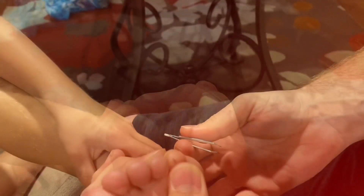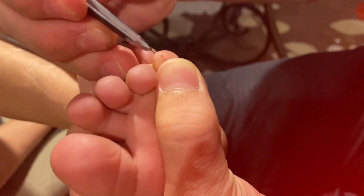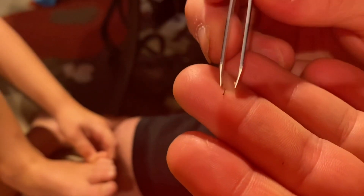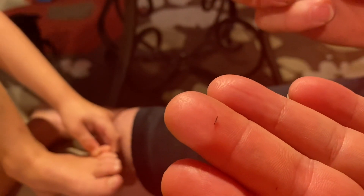Now watch this. Big moment. It's coming out. Don't move. That wasn't his foot. Good one.